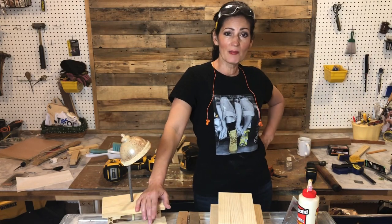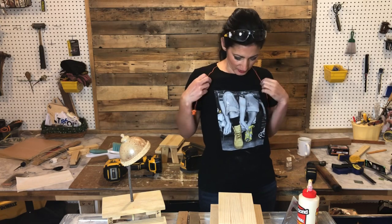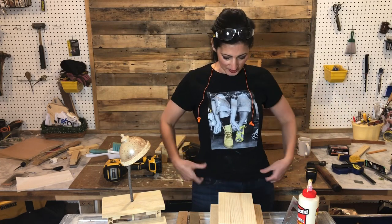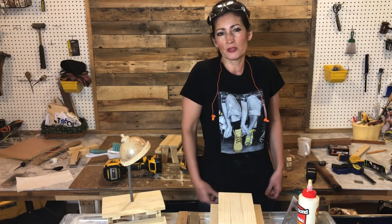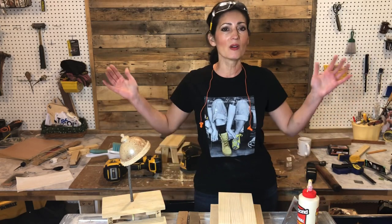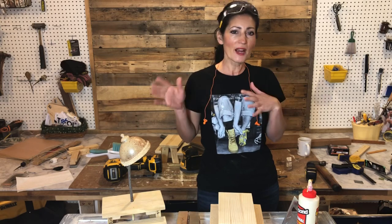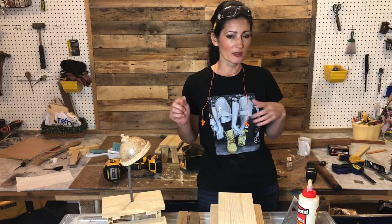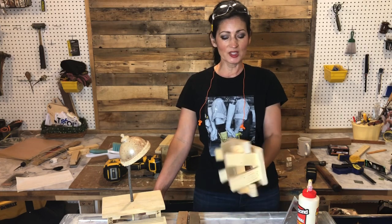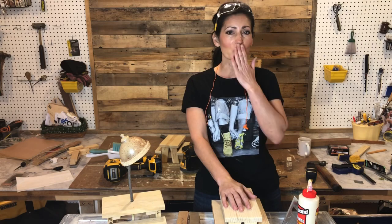Let me know in the comments if you like it, and please subscribe. I have a shorter version of this video on TikTok — please follow me there as well. I also have merchandise: mugs and t-shirts for men and women. Thank you for watching — I hope you find this helpful. I know we're all kind of cooped up during quarantine and looking for projects to do. This is great to do with kids to give them the basics of working with wood. Thank you all for your support — until next time!